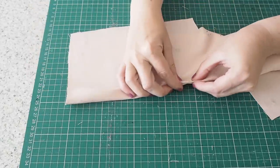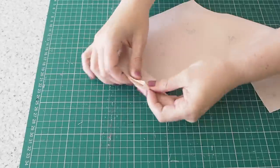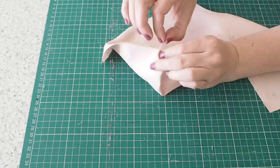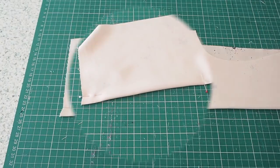Now to pin up my dart. First of all at the point, then making sure my notches are matched up, then pinning through the chalk line on top, out through the chalk line on the bottom, and back up through again.